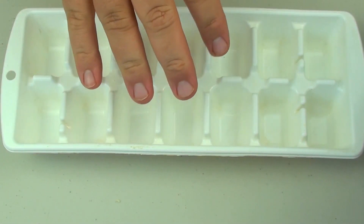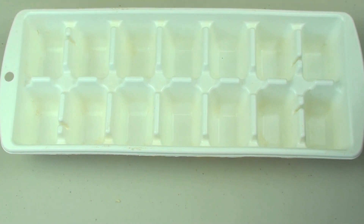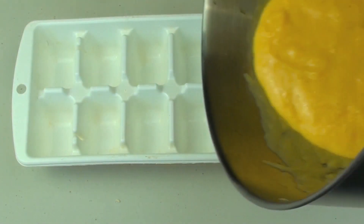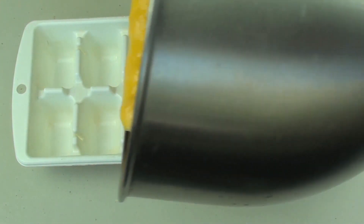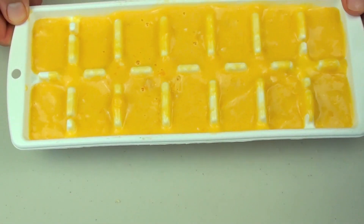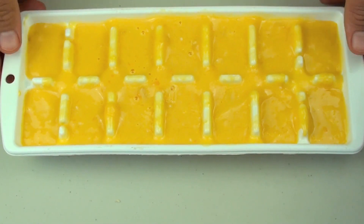Next I'm going to use an ice cube tray. You can use ice block-type trays if you like it on a stick, but this is just how I've always had it — just like a little snack. We're just going to pour our mixture into the ice cube trays. Once it's filled, simply place it into the freezer for about 3–4 hours to completely set.